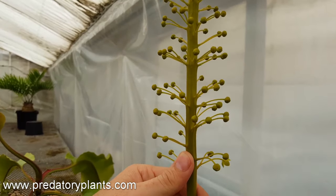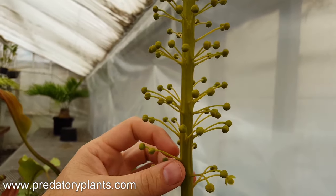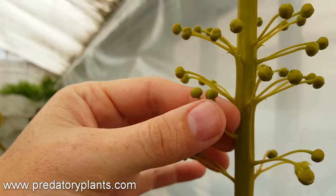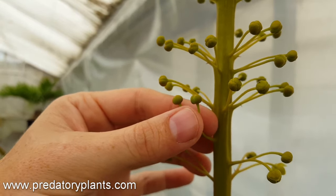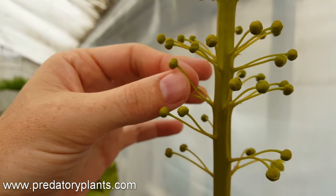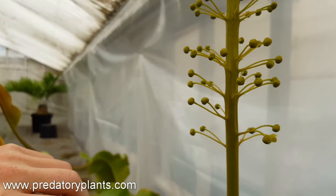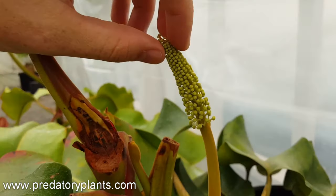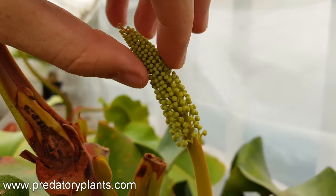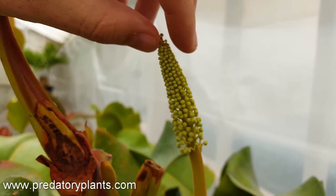What we have here is a male Nepenthes truncata — this is the one we've designated 'Tyrant' in our greenhouse. Unlike the spectabilis, these flowers are almost completely round, or maybe even wider than they are tall. That's the classic sign of a male flower. They'll look like little balls and less like little almonds. This is an even fresher male flower — it looks like a little corn on the cob, and even at this stage you can see they're extremely round all the way up. That's a classic male.